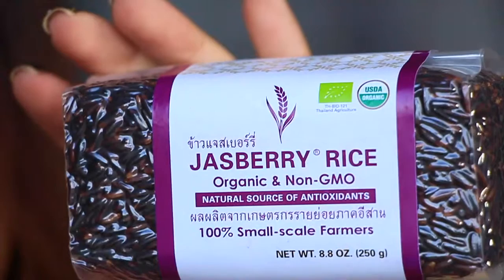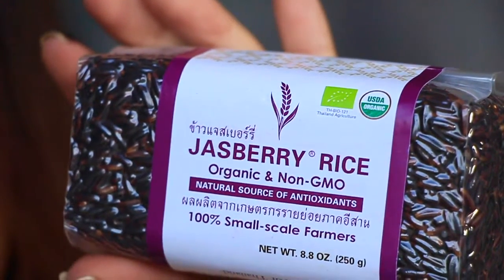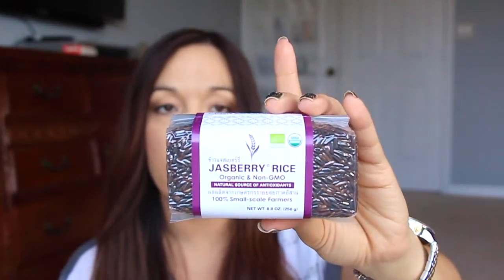I'm not familiar with this either — it's Jazberry rice, organic and non-GMO, a natural source of antioxidants, sourced from 100 small-scale farmers. It's an 8.8-ounce block of rice. The instructions say to rinse it to get rid of the purple color, then cook it up regular in a rice cooker or on the stove and use it as a side. That's so cool.